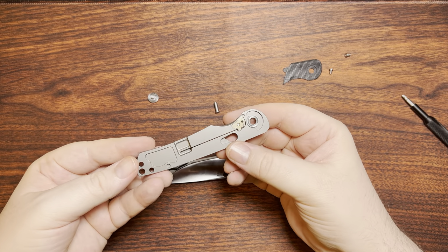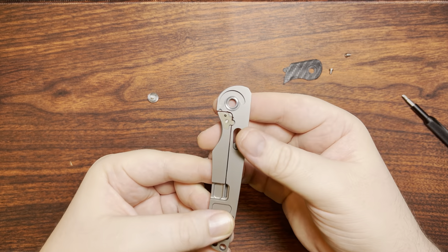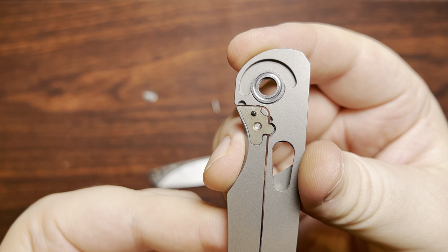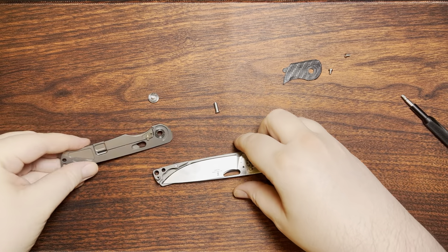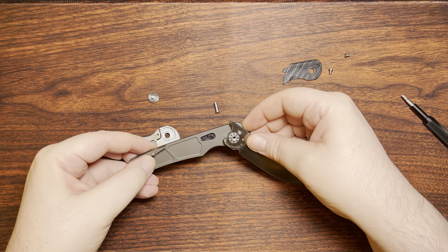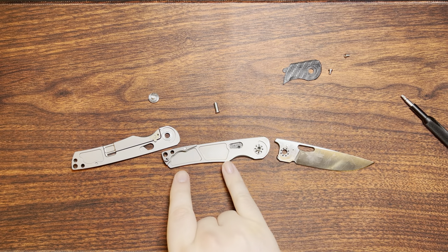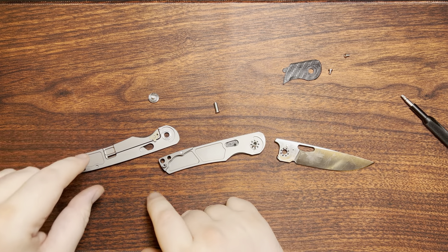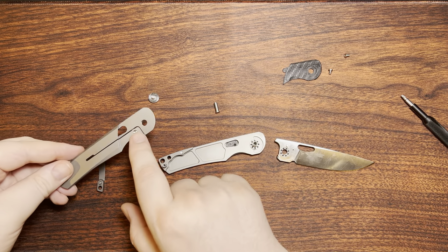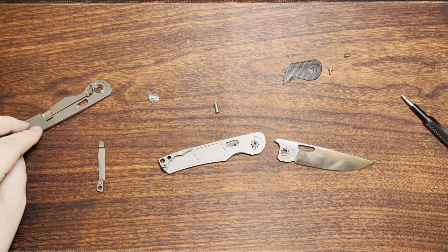Opening it up: internal blade stop pin, steel bearing races — that's good. There's also some weight reduction done on the inside, just some pockets. It's nice that they did it on this side as well, given that they had to create room for the bolster on the front side.